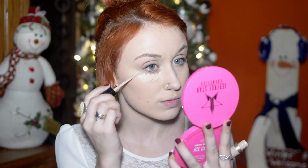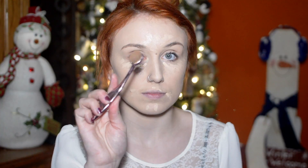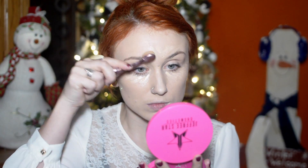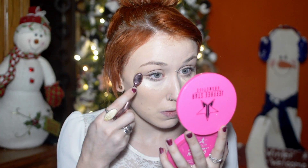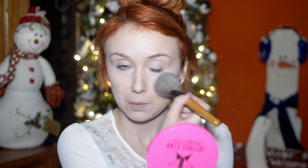Next I'm going with Too Faced Born This Way concealer in the lightest shade — I think it's light or fair. I'm going to be highlighting the high points of my face using a concealer brush by Crown. Then going in with my Ofra Oil Control Press Powder and a regular powder brush, setting all over my face. This is not translucent so it does give a little bit of a white sheen, but I really like it.